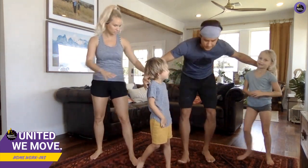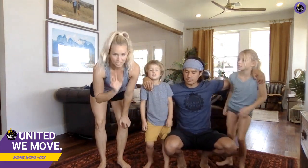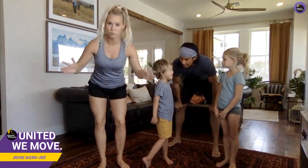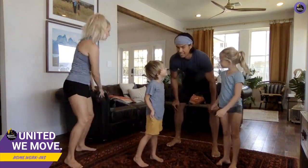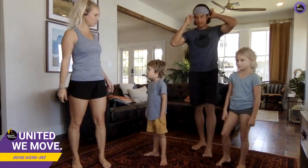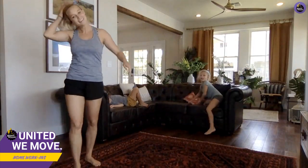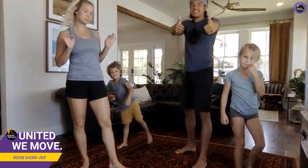We're gonna play a little game. Every time I yell 'the floor is lava,' you have to jump on a pillow, a couch — just get off the ground. Let's practice. The floor is lava! Good job, that's how we do it. Throughout the workout I might yell that, so just be ready to take higher ground.